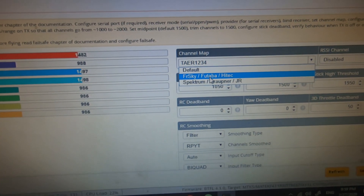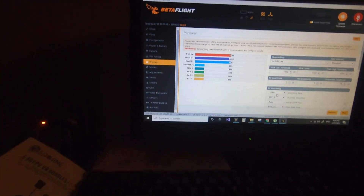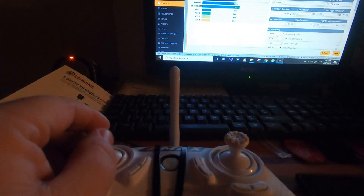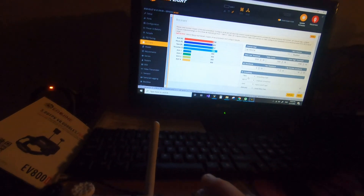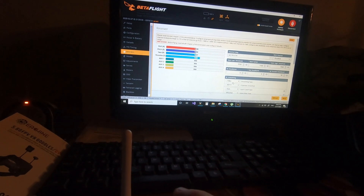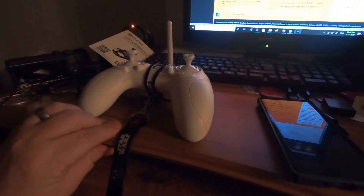I thought, mine's not a Spektrum, it's an FrSky. So I clicked FrSky, and as soon as I hit Save, I got the throttle where it belongs. I do want the yaw on the other stick — I want Mode 4 — but I don't know how to do that yet. At least I did this. This was an absolute miracle that I could figure this out. I'll go ahead and push Disconnect.